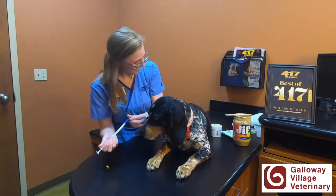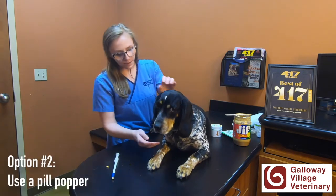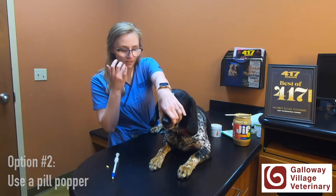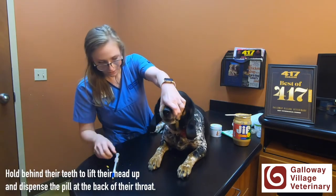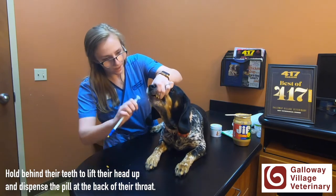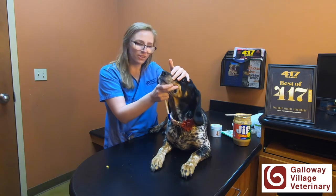She's a little nervous. The second way is to use the pill poppers. With dogs, the best way is to hold behind their big canine teeth — those big teeth are their canines — hold behind their teeth, lift their head up, and again get it to the back of the throat, then close their mouth until they swallow.